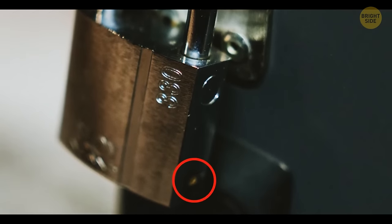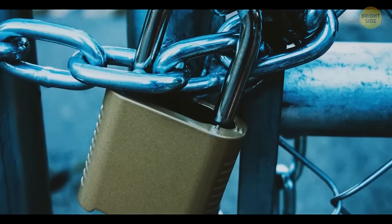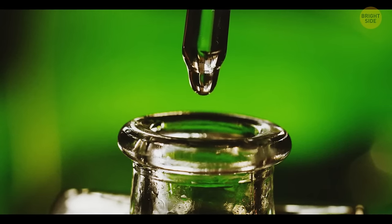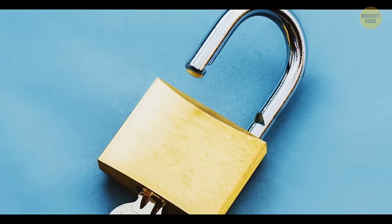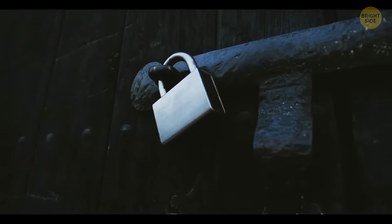Most padlocks have a tiny hole on the bottom. It's needed to drain water from the lock and avoid corrosion — and it's also the best place to lubricate a padlock. Just put a drop of oil there and the key will turn much easier. If you don't see a hole on the bottom, the lock is supposed to be used inside.